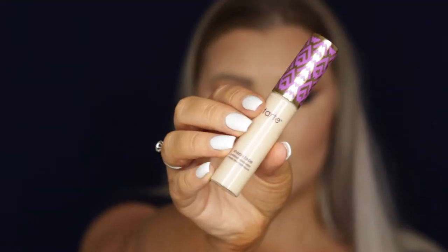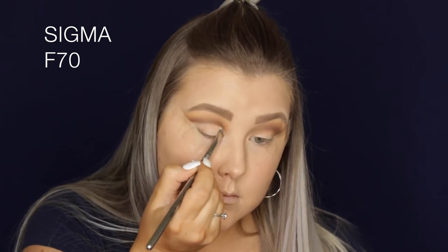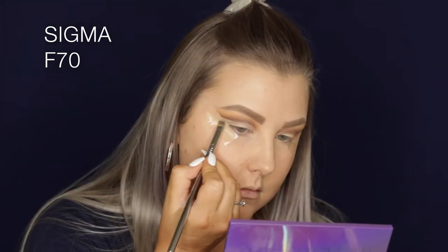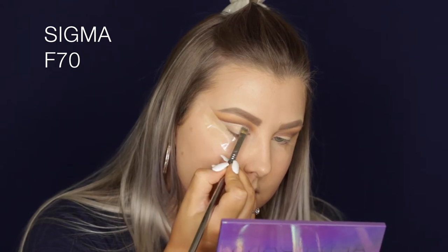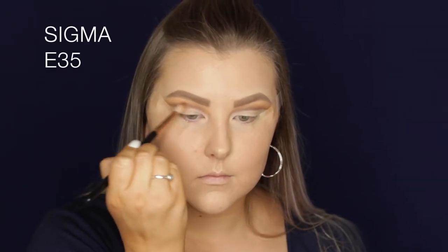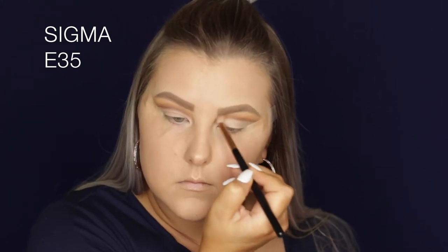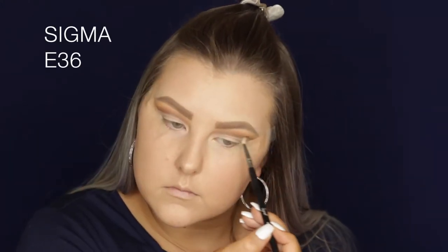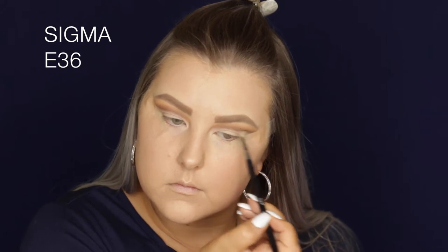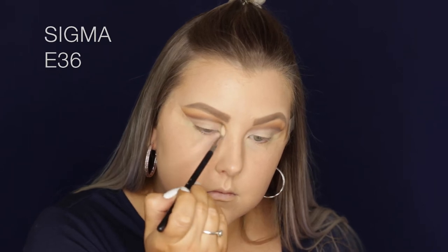Picking up Shape Tape once again, I'm using it to carve out my lid — basically doing a cut crease — using the F70 brush to carve it all out. Then I go back in with the E35 to make sure the edges are super blended, and then back with the E36 brush with no additional product, just adding a little bit more depth back that we blended away.